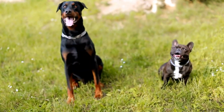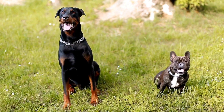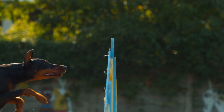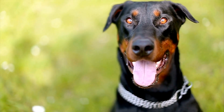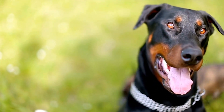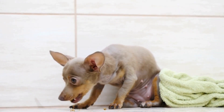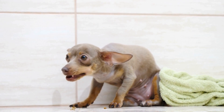Step 8: Provide ample rewards, praise, and playtime outside the crate to reinforce positive behavior. Conclusion: Crate training a Doberman Pinscher is an important process in ensuring their safety and well-being. By following these steps, you can create a positive association with the crate and make it a comfortable and secure place for your furry friend. Remember to be consistent, patient, and reward your Doberman Pinscher for good behavior during the crate training process.